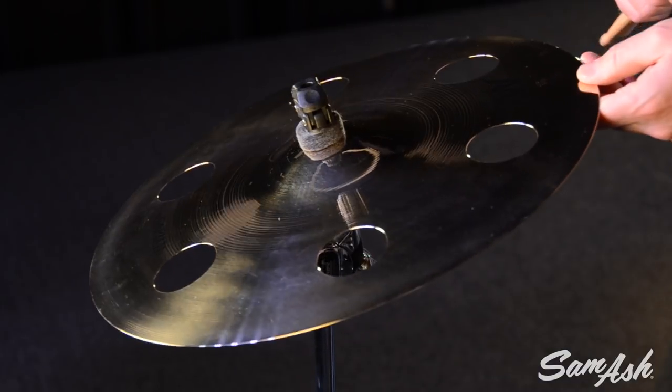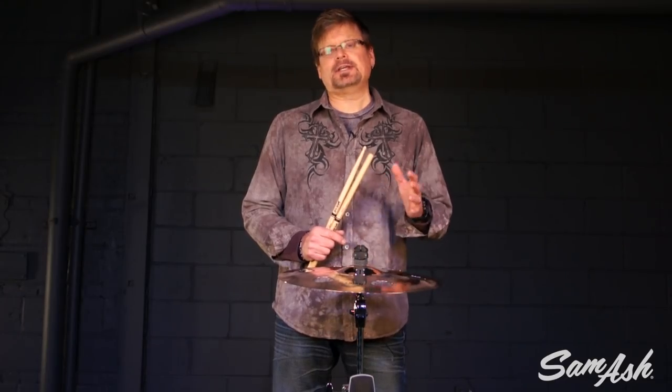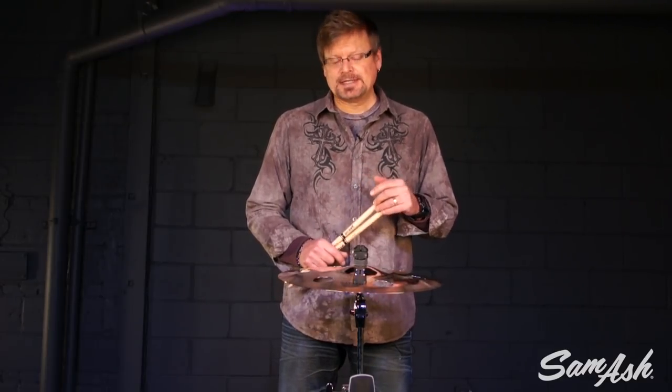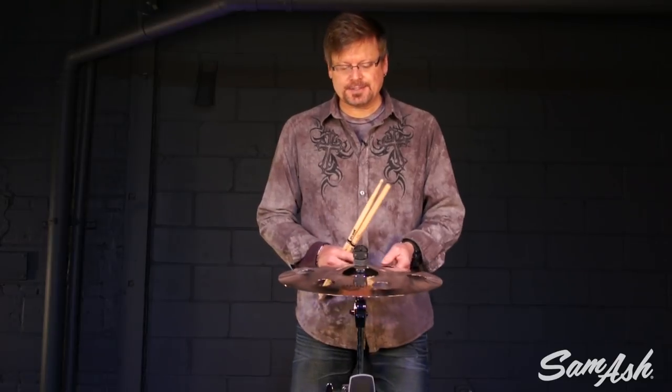Hi, it's Greg Zeller with Sabian Sound Team and I'm here at Sam Ash Music. This is the 16 inch AAX Ozone Crash. Ozone crashes are one of my favorites. We introduced them originally in HHX as part of the Evolution series, and since then they've expanded out into a few additional categories including AAX.